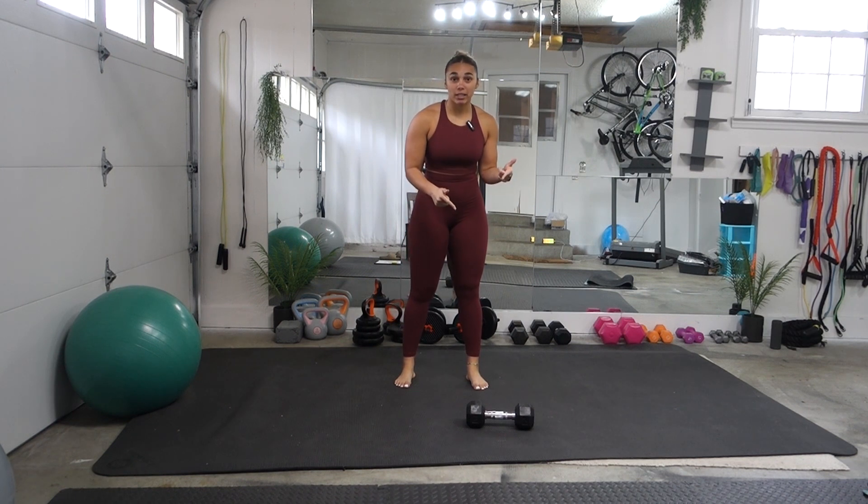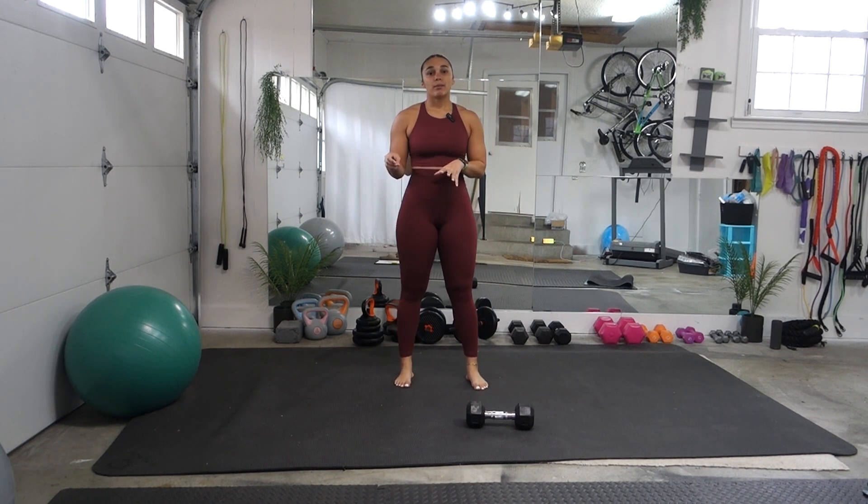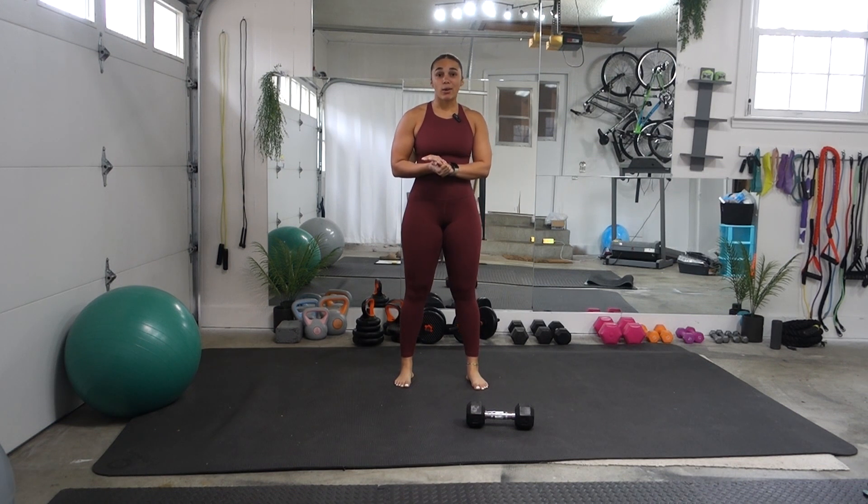This one, you just need one dumbbell. Mine's pretty heavy — I got a 15-pound dumbbell, so I suggest getting a fairly heavier dumbbell to challenge yourself for these exercises. Let's go ahead and get right into it.